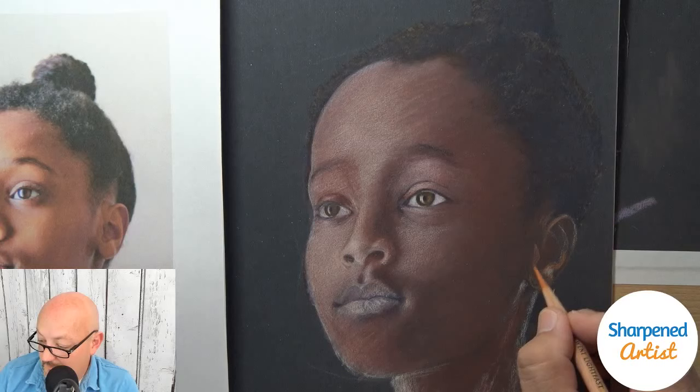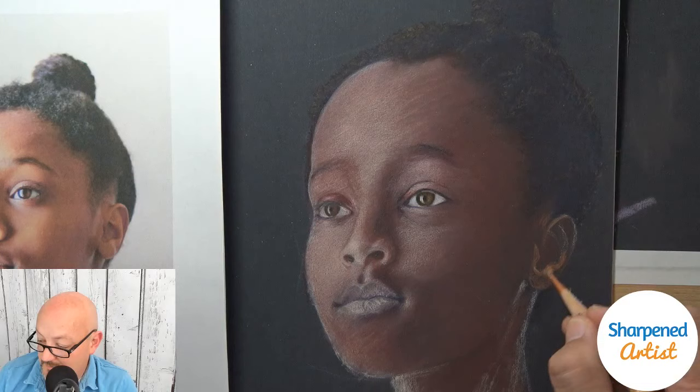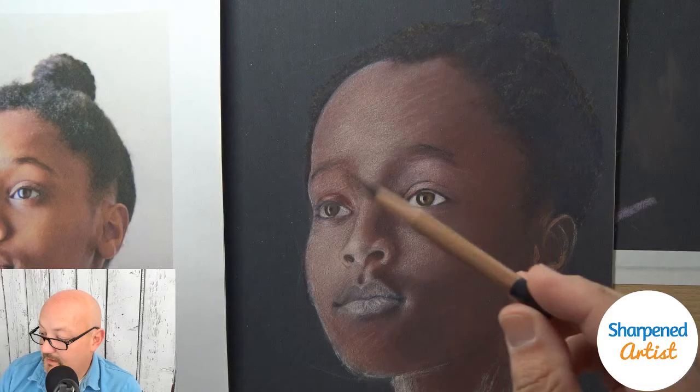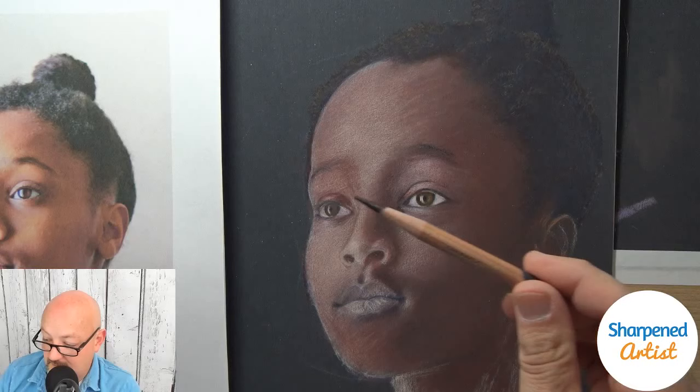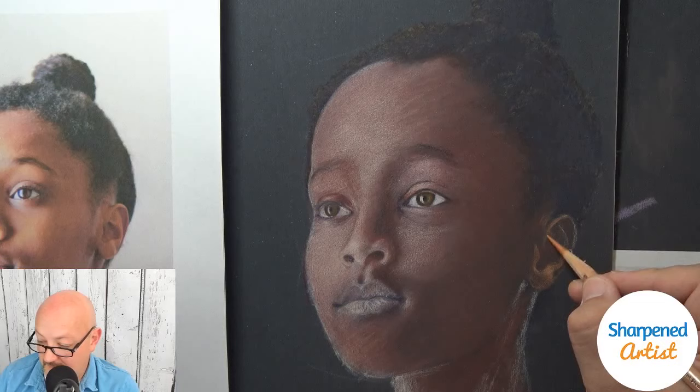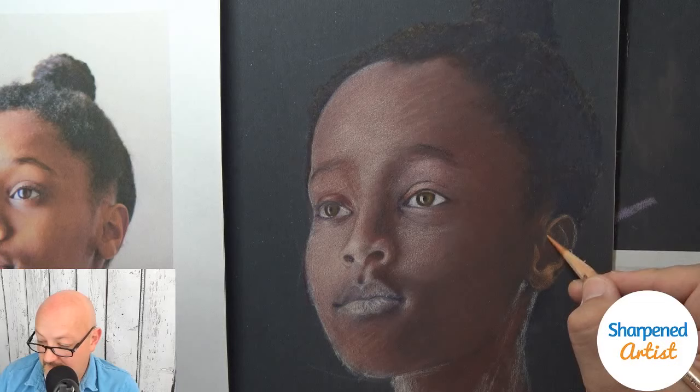Pam is asking if with my pencils as sharp as I keep them, do I go through them quickly? Not as fast as you might think. Some pencils, depending on the project — this chocolate pencil that I used on the last project, I used just about all of that one. I was really kind of disappointed that I used that much of it; I really enjoyed that pencil.